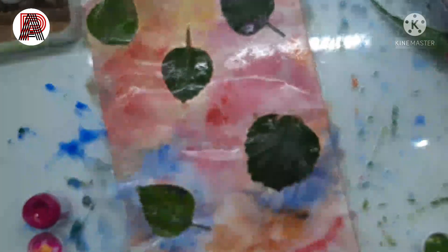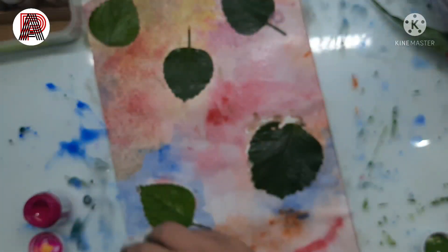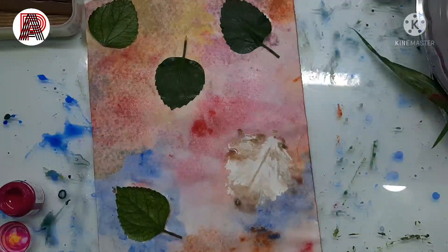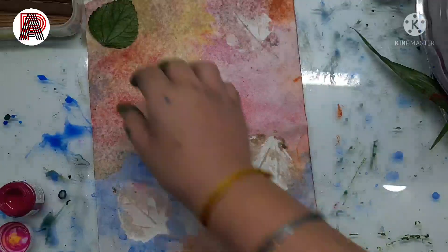I don't always use a cloth to dry the paper, but this time I was quite careful — I didn't want the paint to get inside the leaves, so I took a cloth and scrubbed it gently so the excess water comes out of the paper.